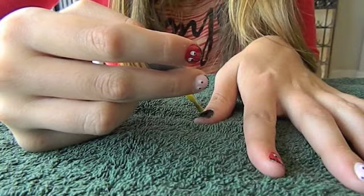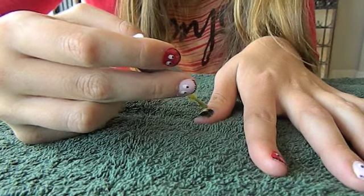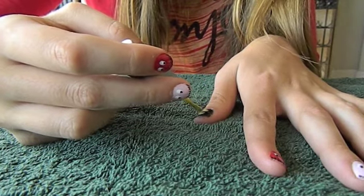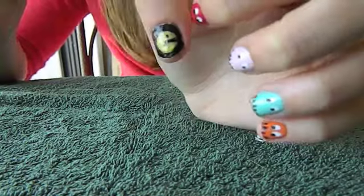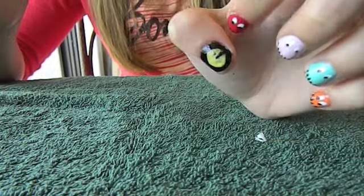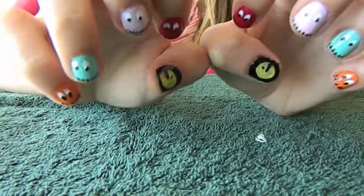To make the Pac-Man, I just took a yellow and tried my best to make this shape — kind of just doing little dabs, because if you stroke it too much, it will be a disaster. And there's the finished product. Thanks for watching. Hope you enjoyed. Bye!